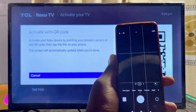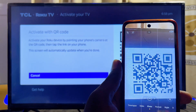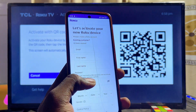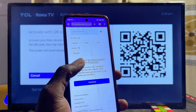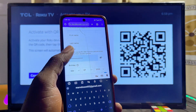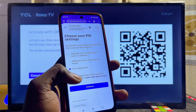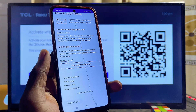Open your phone's camera app and scan the QR code shown on your TV. You'll be automatically redirected to the Roku webpage where you can create an account. Enter your account details — your email, gender, and date of birth — then scroll down and click Continue. You can skip the pin verification and do it later.